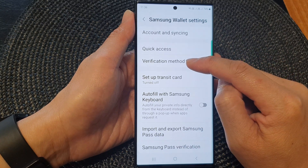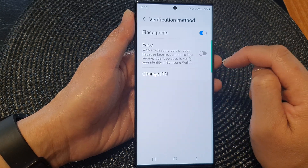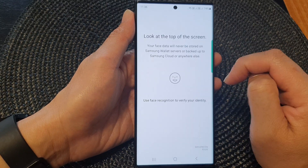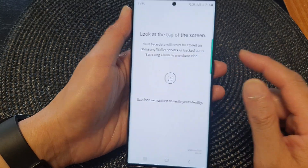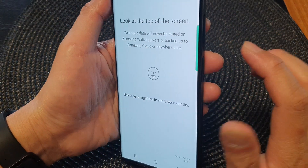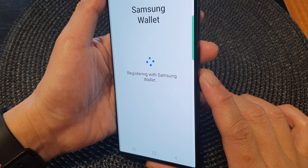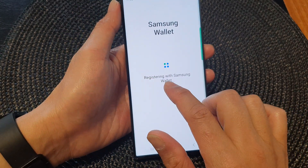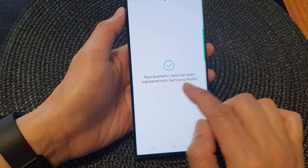Go down and tap on Verification method, then tap on the Face toggle button to turn it on. Once you turn it on, you need to look at the screen to register your Face recognition. It will now register your Face verification with the Wallet.